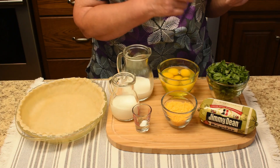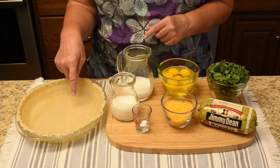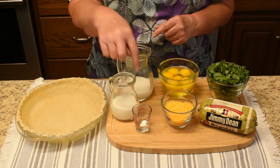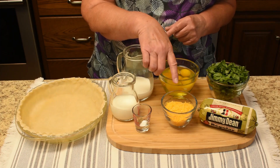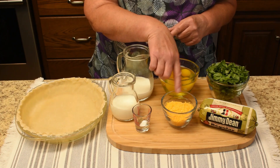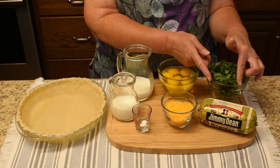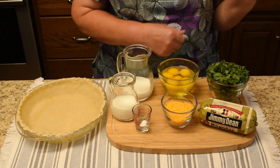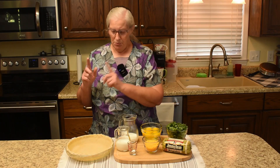The ingredients we'll need are spinach, eggs at room temperature, milk, unbaked pie crust, heavy cream, pepper, salt, and shredded cheddar cheese. You can use mild or sharp — we are using mild. Also sausage; you can use regular or hot, and we have the regular. Those are the ingredients we need.